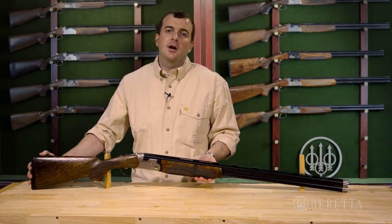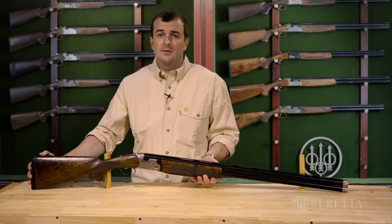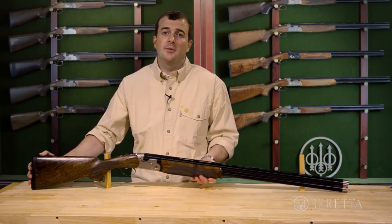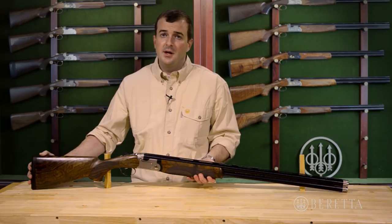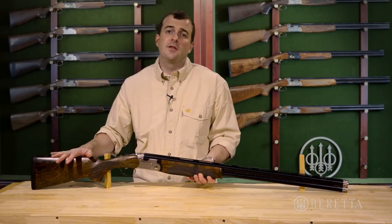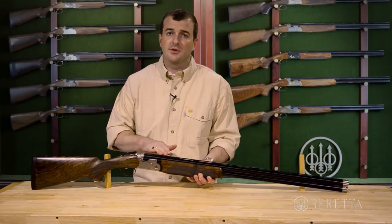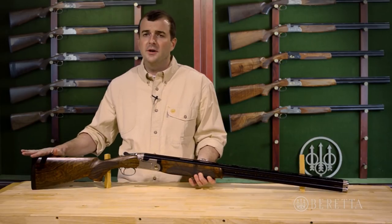Hi, I'm John with Beretta, and today we're going to talk about the Beretta 692 Sporting. The 692 is the follow-up to the legendary 682 family of competition guns from Beretta. There are some really neat features on this gun that we're going to get into in more detail to tell you why this is the gun for the serious competition shooter.